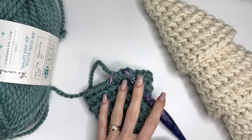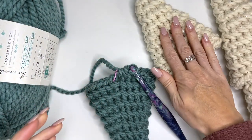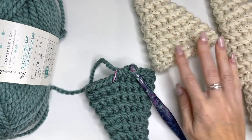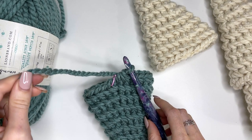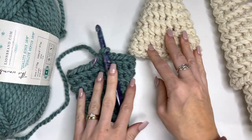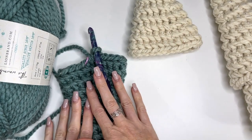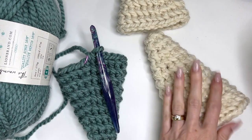At this point you would fasten off, and I'll show you how to do the seamless join at the end — you can just cut the yarn and pull it through now. So at 24 stitches, that first piece is complete. Next, I'm going to show you how to make our next piece — we're going to increase this one up to 27 stitches.